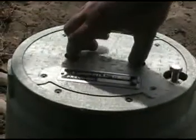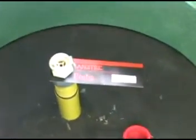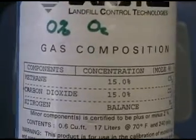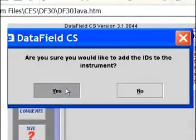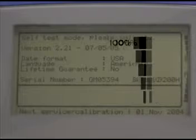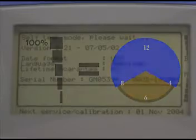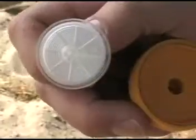In this video we're going to take readings from gas migration probes using the GEM's GA mode. You should have already calibrated your GEM in the field with a 15-15 calibration gas, loaded your probe IDs using the data field, and set your time and date. Your battery should be charged — with normal pump use a fully charged battery will last about eight hours. You should have enough free memory to store your readings, and your hoses and filters should be clean and clear.